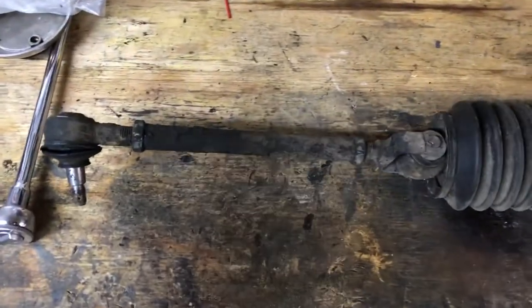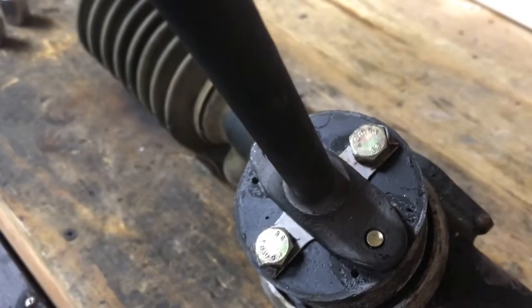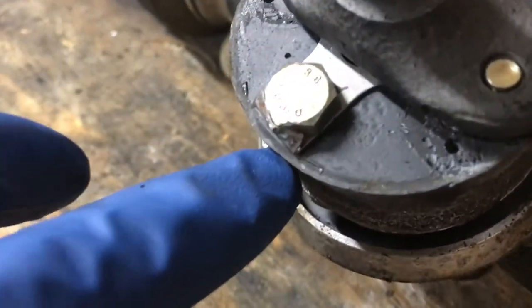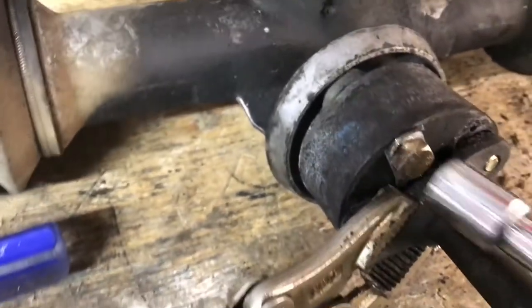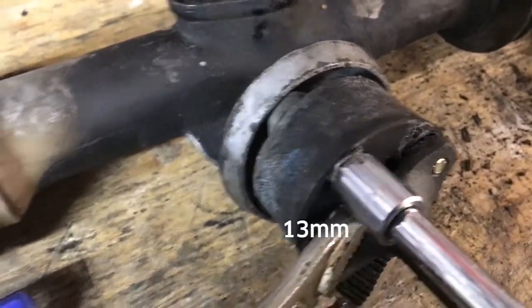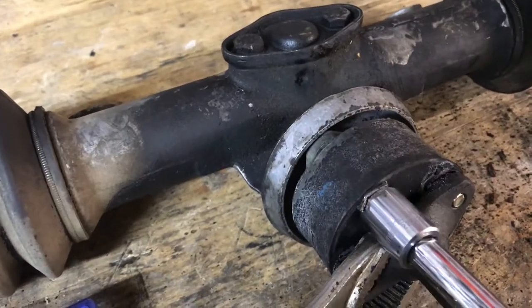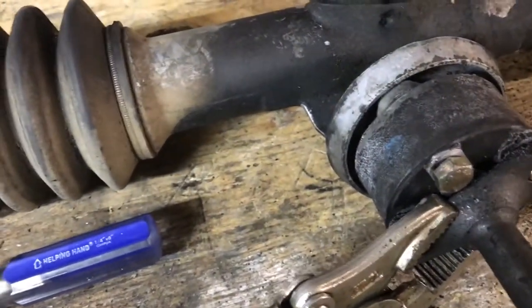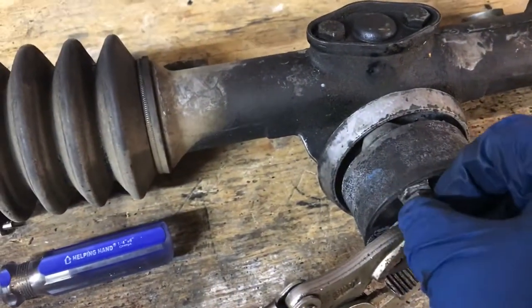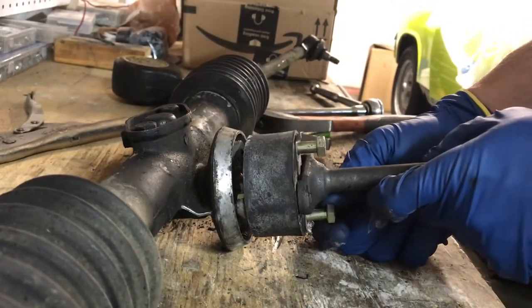Here's the steering rack spread out on the workbench. The next thing is to take off this lower part of the steering column. To do that, I've got to bend these tabs back — they're safety tabs to make sure the bolts don't back out. I'll use a ratchet to pull this out and a vise grip to stabilize it against the bench for leverage. You can use a vise too, but it's a little unwieldy because this thing is so big.